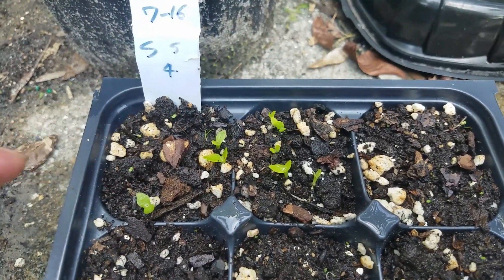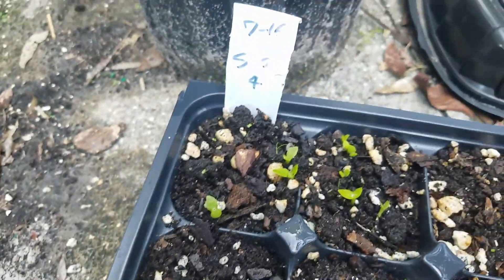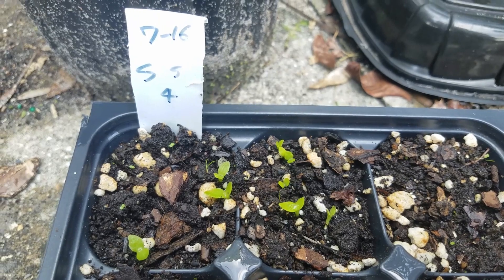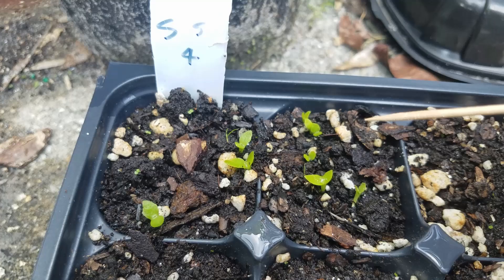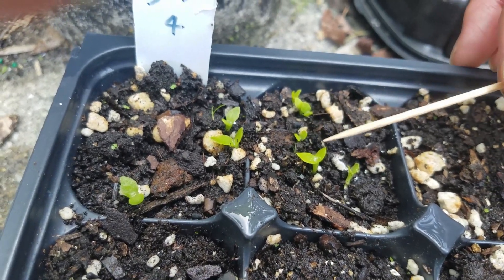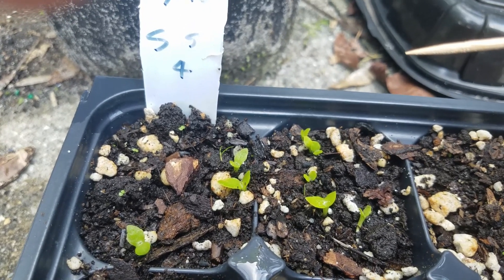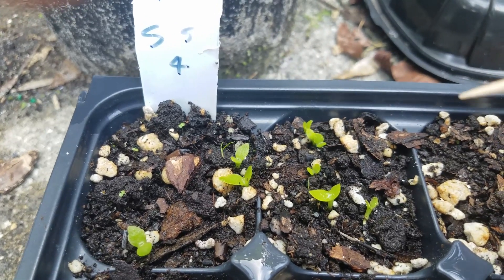For the control, I didn't put anything on the bottom. You can see the control first: four seeds, and three of them came out, so the germination rate is around 75 percent — very high. And for the 20 floating sugar dragon seeds, you can see six seeds coming out from 20, so it's still around 30 percent. The germination rate is kind of normal.